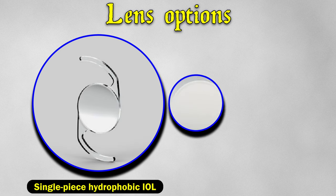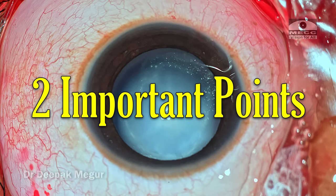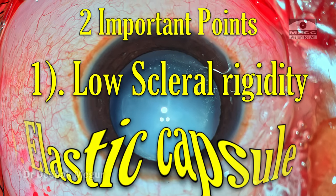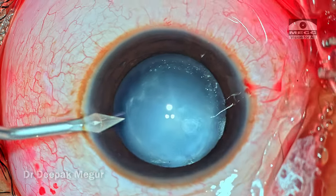The lens options I had kept ready were a single-piece hydrophobic lens as well as a multi-piece hydrophobic lens of the appropriate power in case of any adverse events. When operating on a child, two important differences to keep in mind compared to an adult eye: number one, scleral rigidity is going to be very low; number two, you are dealing with an elastic capsule.